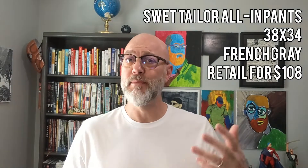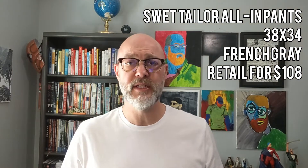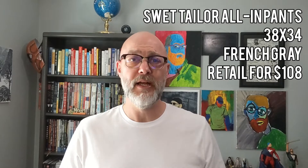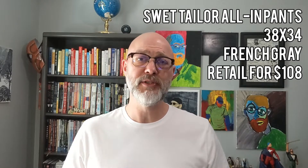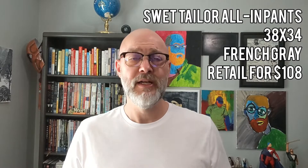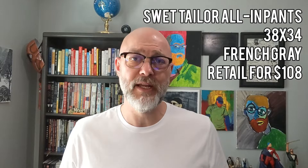About the purchase: I purchased the Sweat Tailor All-In Pants. I purchased these used, although they do retail for $108. I purchased them in French gray, which is the name that Sweat Tailor has for them, and I purchased them in the size 36-34. Now let me tell you a little bit about the product, as described by Sweat Tailor.